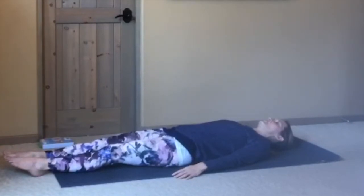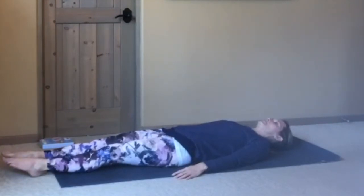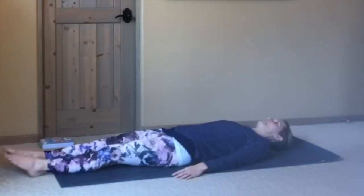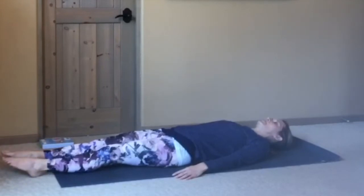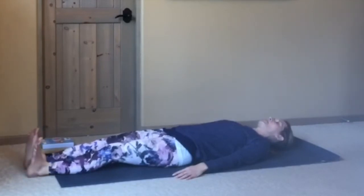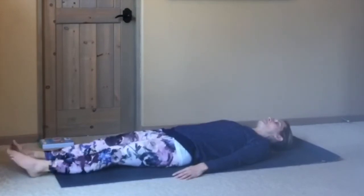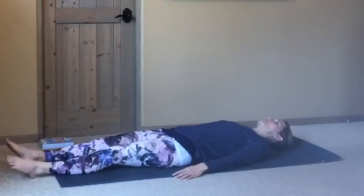Point your toes away from you, and then flex them back toward you. Inhale, point. Exhale, flex. And point, and flex. One more time: point and flex. Then circle the toes around, moving through the ankles. And change the direction of your circles.